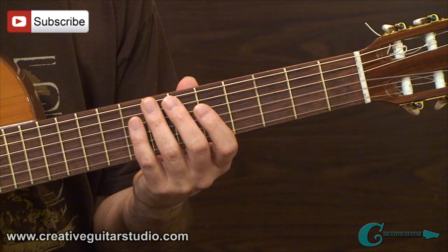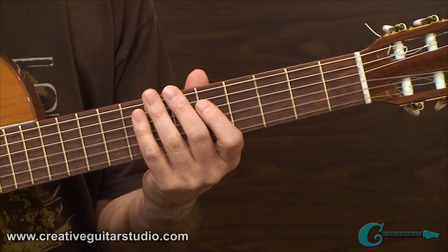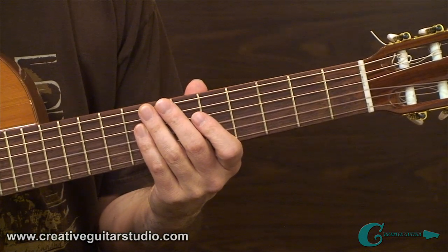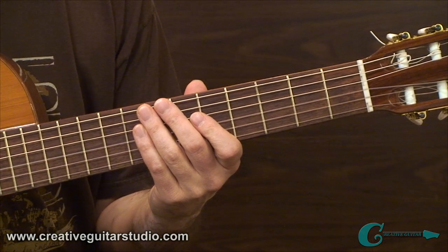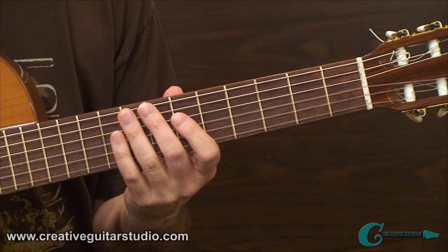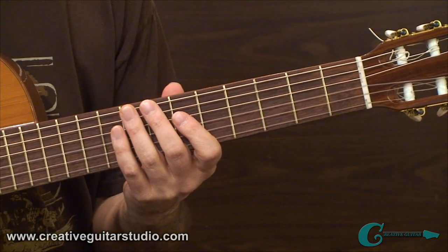Don't worry too much about the sound — just get the technique together. Be able to move it along the neck, both vertically and horizontally, and you'll get some great work going on between the hands. That brings us to the end of example 1. We'll come back in a moment with example number 2: multiple string plucking pattern exercises, which will bump things up another notch.